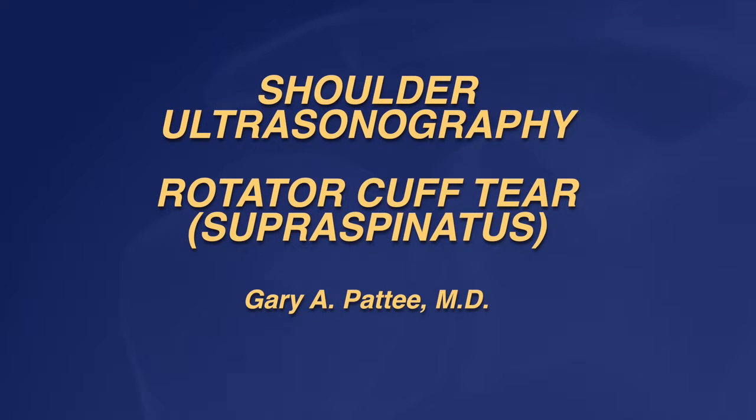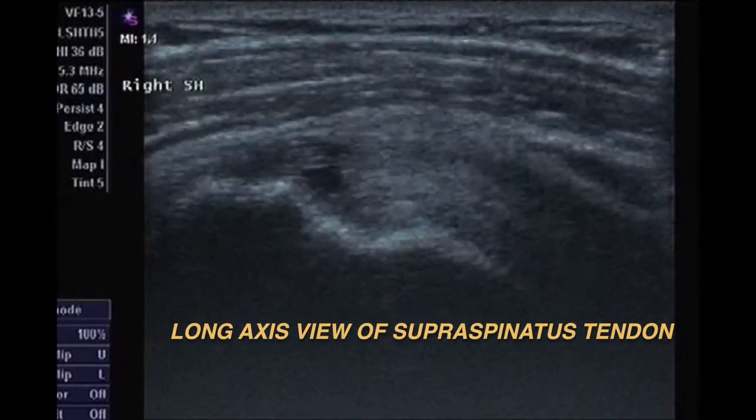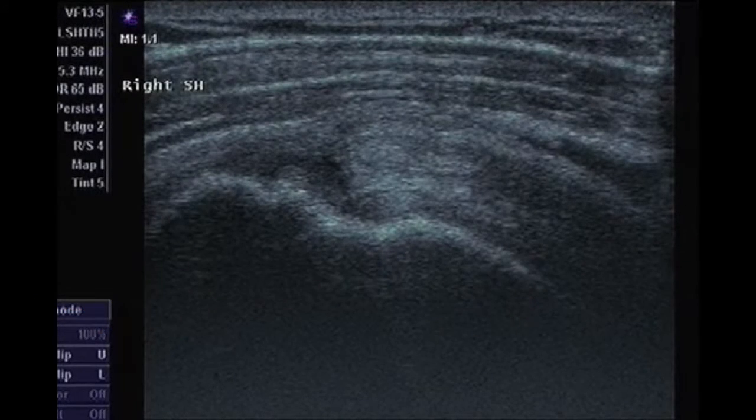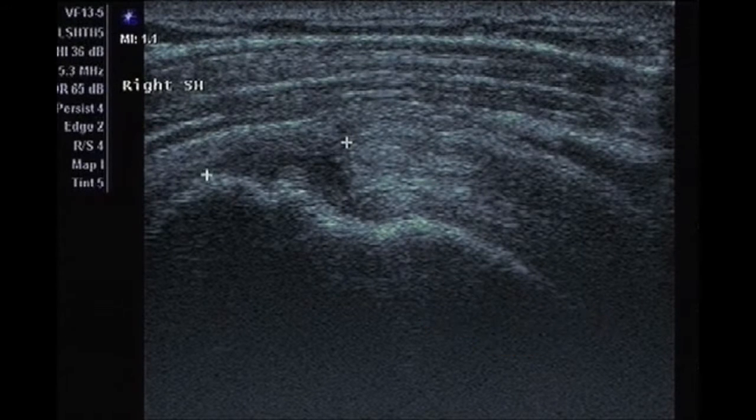This is an ultrasonographic view of a full thickness rotator cuff tear, in this case the supraspinatus tendon. This is a long axis view of the tendon. On the left side you'll see the greater tuberosity and the center is the humeral head. Over the tuberosity there's a hypoechoic area, and that's the full thickness rotator cuff tear. This measures 14 millimeters in the long axis.